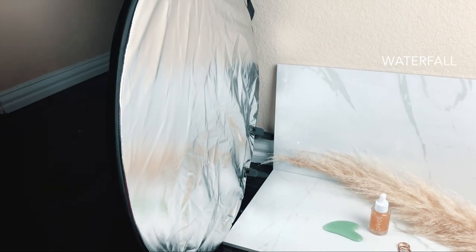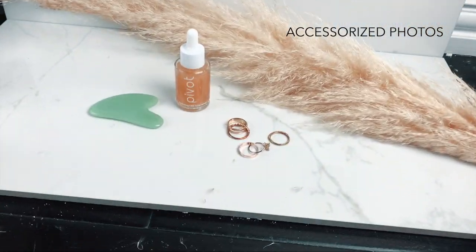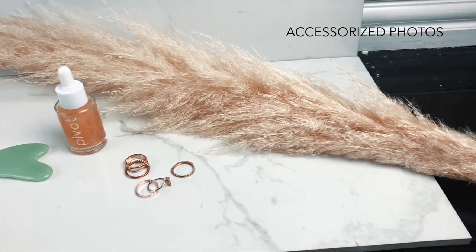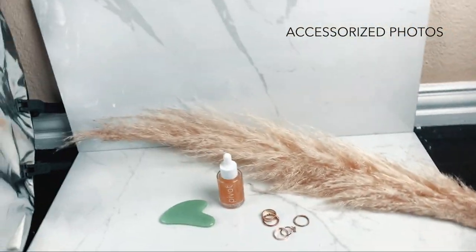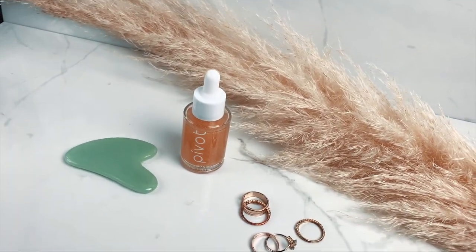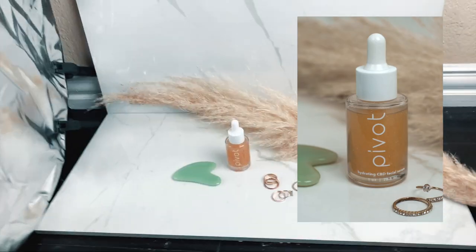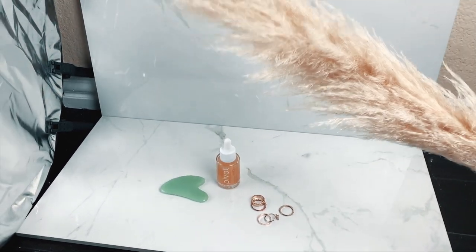Then I moved to a marble background. I just got two really big tiles and used them as backgrounds — clearly with this one I didn't have to do any arts and crafts; the tiles just came the way they needed to. I put pampas grass in the back with a few little accessories, and voila — it was very cute.